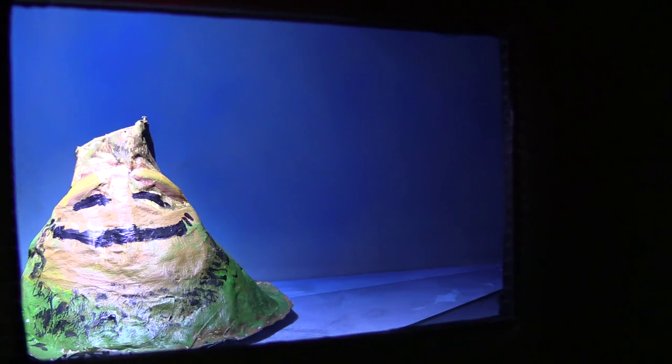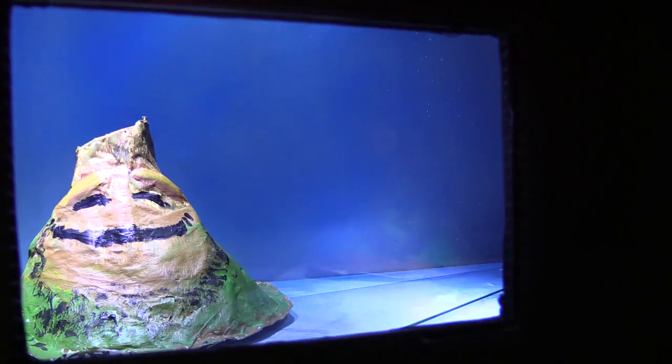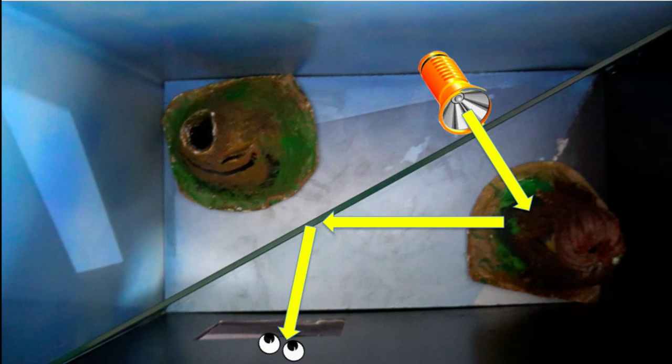There's the boy volcano. And if we turn on the other light — there's the girl volcano. Light from the torch hits the girl, this reflects off her and into the glass, which then reflects the light into your eyes, making her appear.